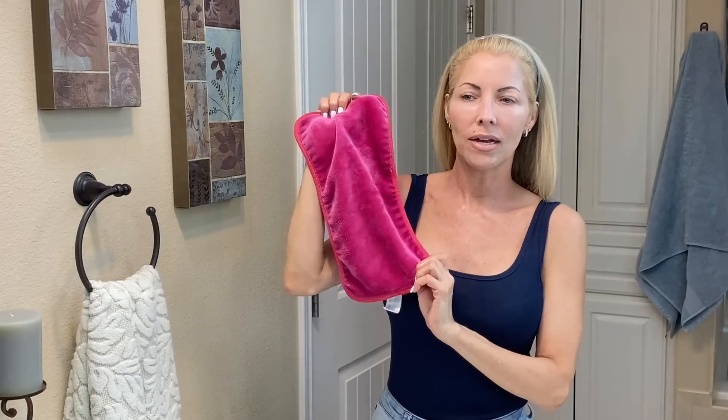I've shown you guys these little washcloths over and over — they are very similar to magic erasers. I get them on Amazon, they're so inexpensive, you get several of them, and they're just so soft. I love them.